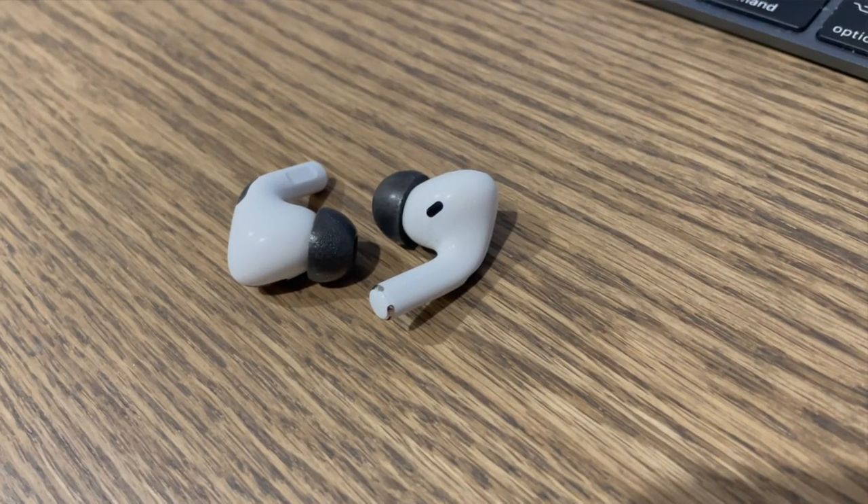If after testing all three sizes you're still having issues, or the quality just isn't as good as it could be, here's what I did: I went over to Amazon and picked up some foam earbuds. You squeeze them, pop them in your ear, the foam expands and fills your ear canal, and all of a sudden the sound quality on my AirPods improved dramatically. I've got a link in the description if you want to pick them up.